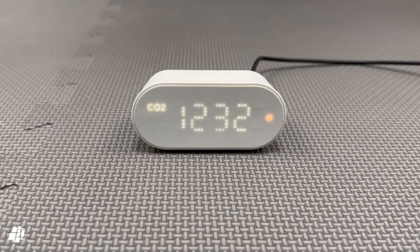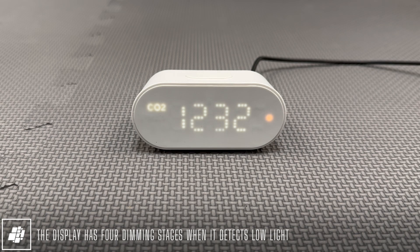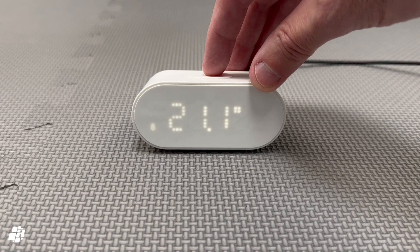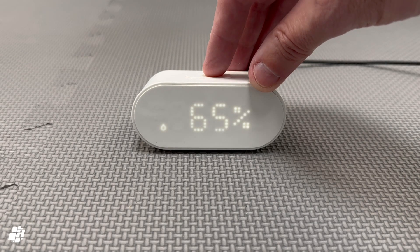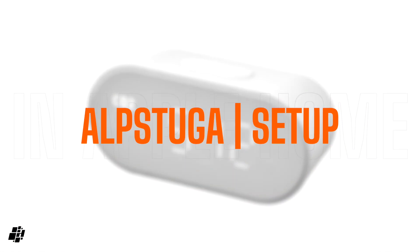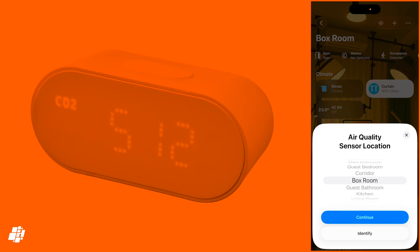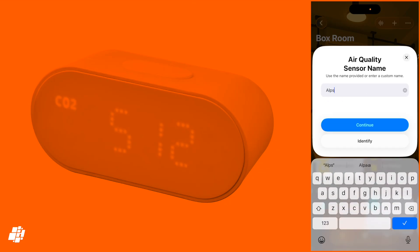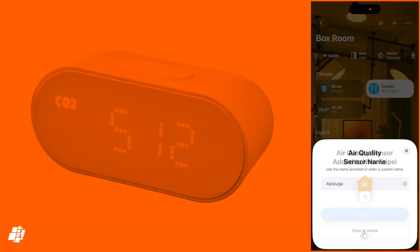Even if you don't want to use it in your smart home, it'll still show all the relevant sensor information soon after it's powered up, which is pretty cool. We've got the carbon dioxide reading at present, but we can cycle through them — PM2.5, temperature, humidity, and finally the clock, which I've yet to set. Let's get this device into Apple Home quickly. I'll spare you the whole setup process, but it did add first time, as did all the products in this video. That's now set up, so let's have a look at the details.